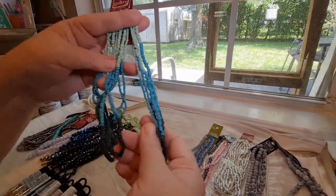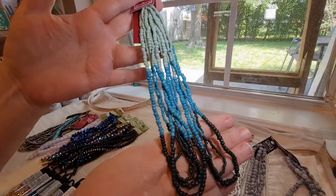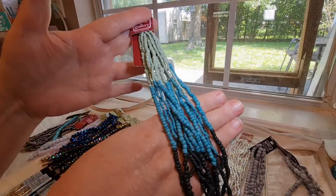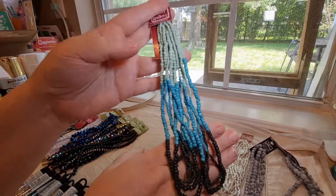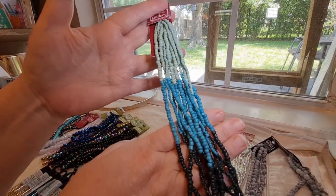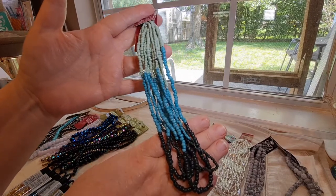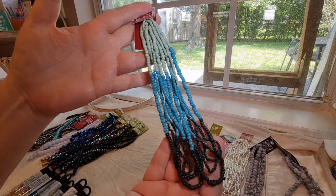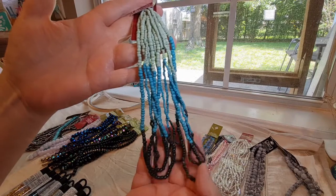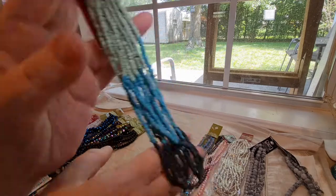And on to some more seed beads. I saw this beautiful strand that had several different colors that complemented each other, and I thought that was so pretty. I'm definitely going to make a bracelet that has all three colors woven together, because those just complemented each other very nicely. I might even add some silver in the mix.